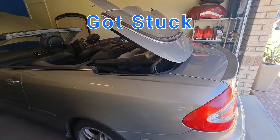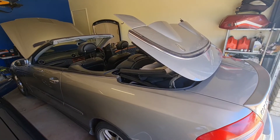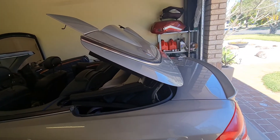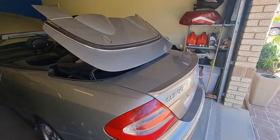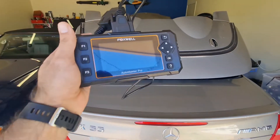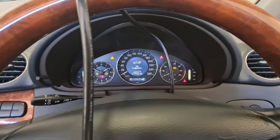The roof got stuck and an error message appeared on my screen saying 'visit workshop.' The roof is now stuck half-closed and I cannot access the boot lid. Let's go and diagnose this roof to see what's going on.